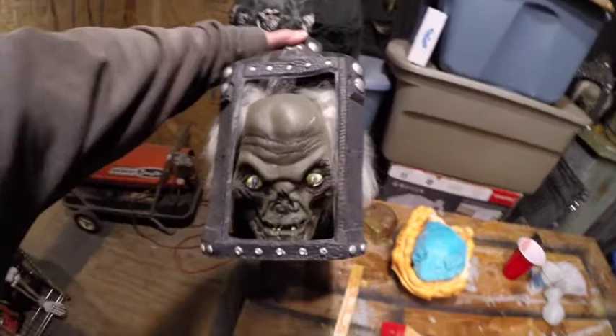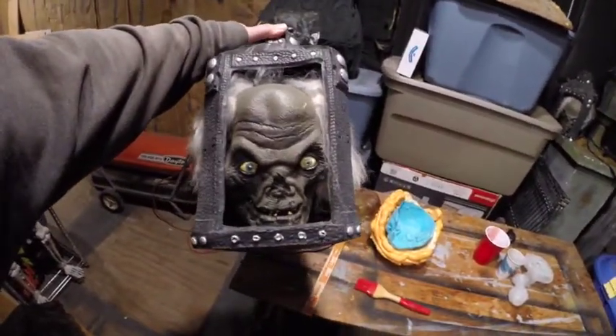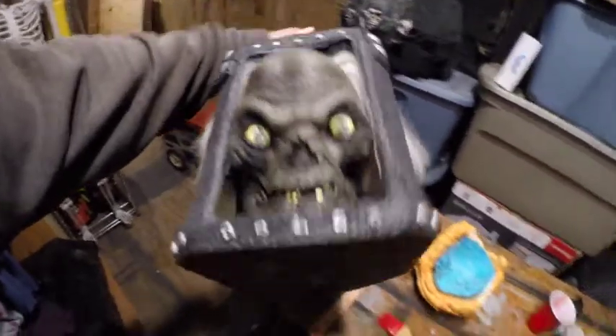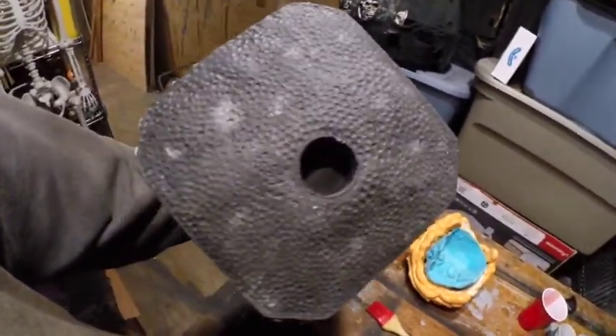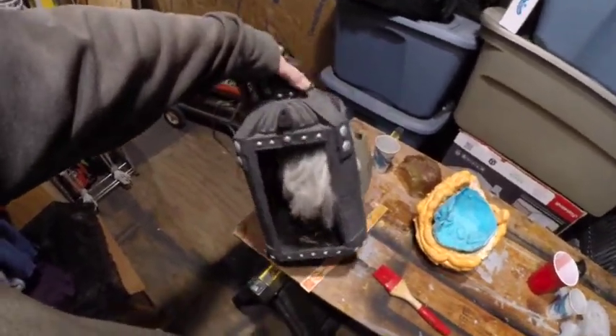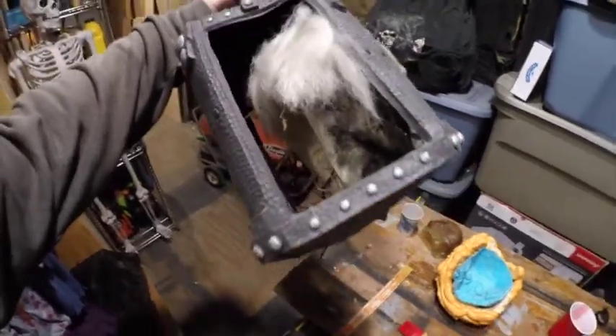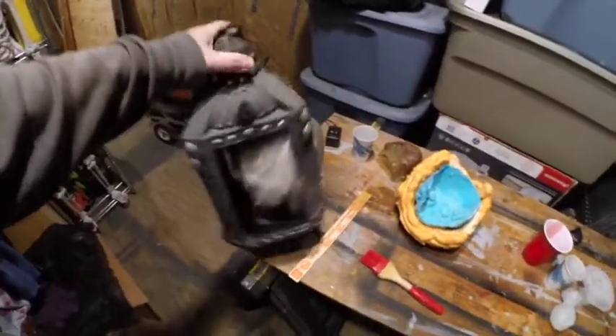Hello, Basement Haunter here. Today I'd like to talk about this Crypt Keeper Lantern. I'm not exactly sure when it came out. It doesn't have any writing on it, so I don't know who made it. It's constructed almost entirely of plastic, except for the hair and electronics.